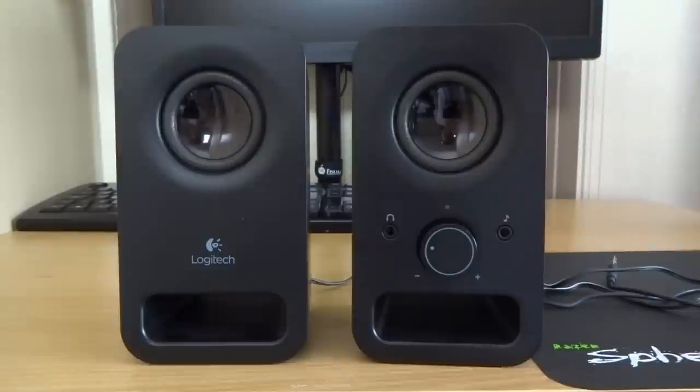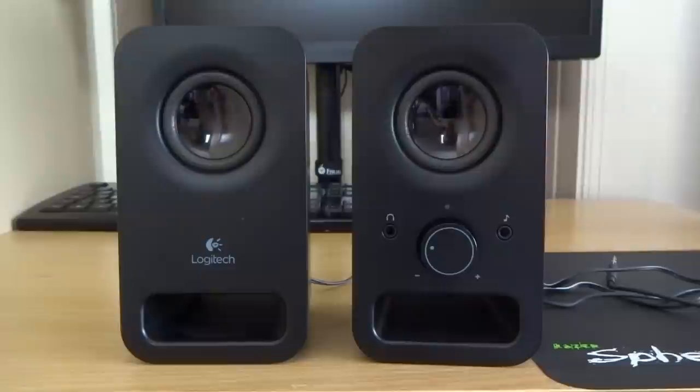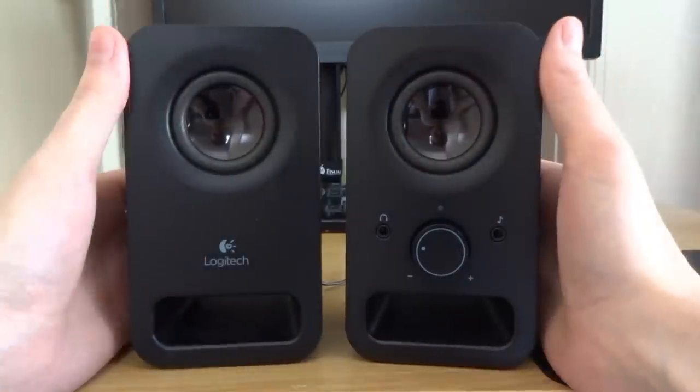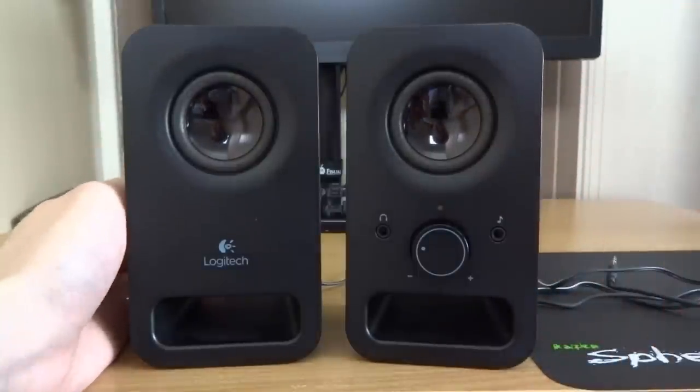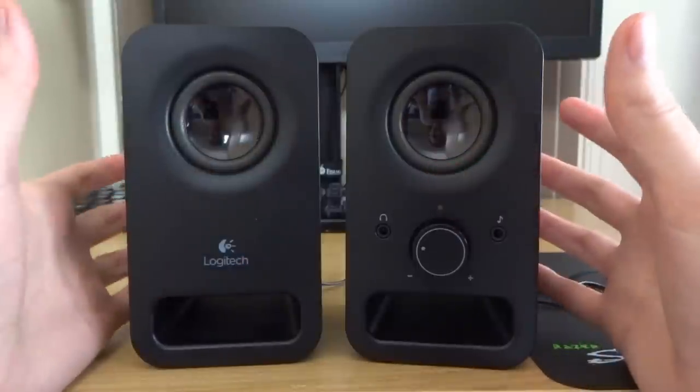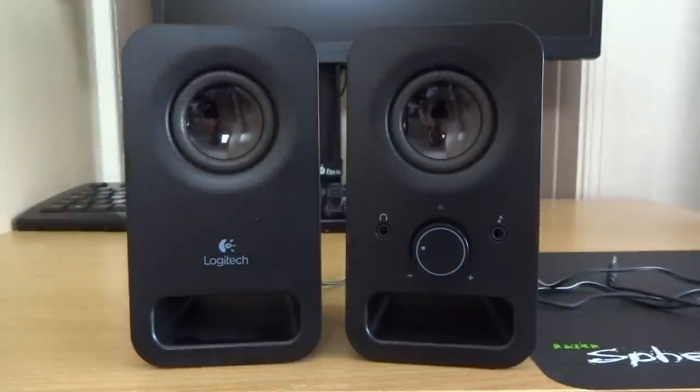So guys, what did you think? Personally I think they're a bit average. They're not as impressive as I thought they were going to be, basing my experience with the Z120s — which are the smaller versions of these. I was expecting them to have the same level of sound quality, but for some reason these are just a little bit lackluster. There's no real presence to them. The Z120s had a sort of character, whereas these are just a bit blah.